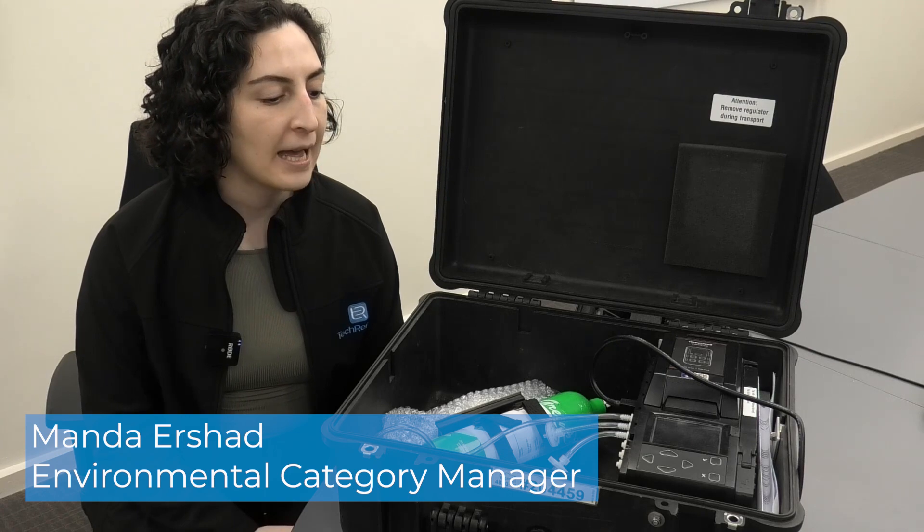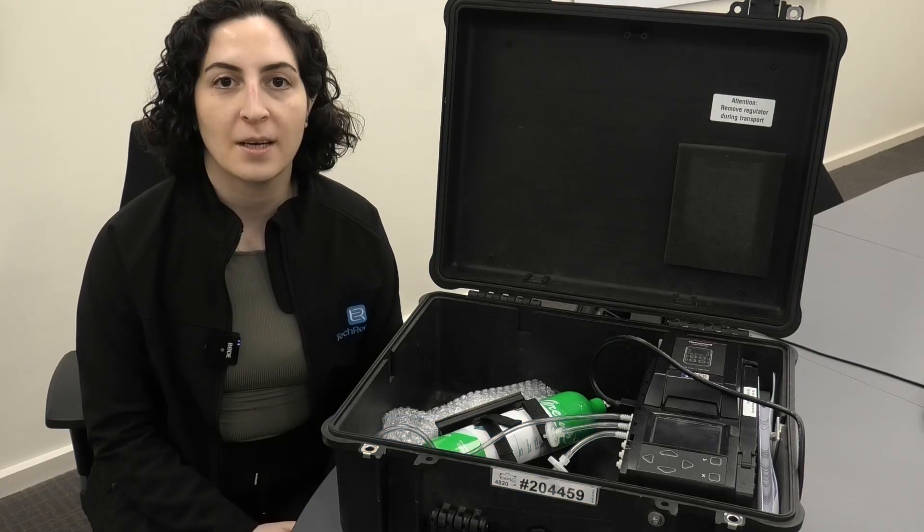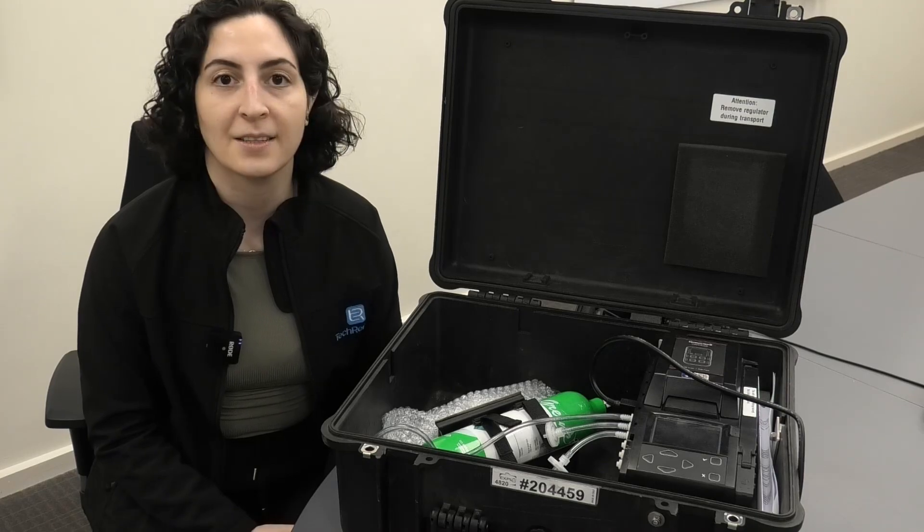Hello, Manda from Tech Rentals here. Today we're having a look at the BW Intellidox, which is the bump and calibration station for BW series gas detectors from Honeywell.